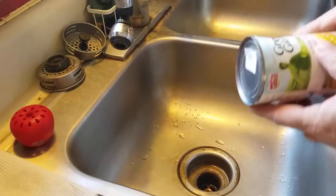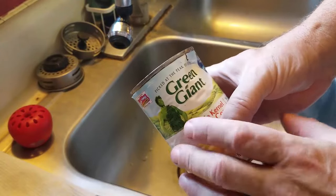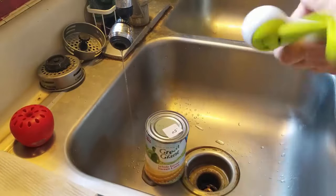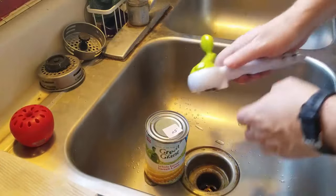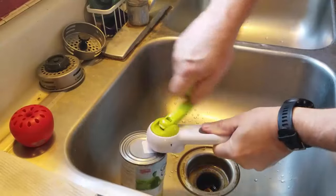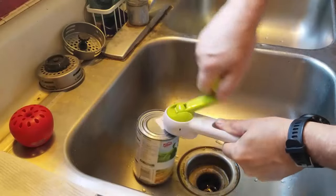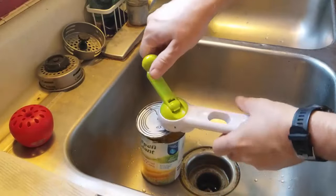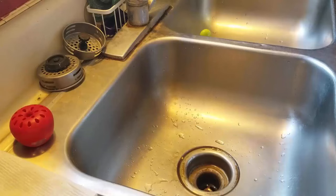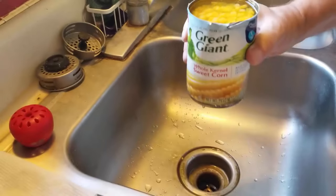First things first — the smell test. We're going to start with these green beans, put them in different containers, heat them up, and do taste tests in a second. I've got a fancy can opener. This can is really dented up — it did kind of hiss when I opened it. It looks good and smells good. These are no less than 2015.